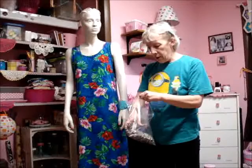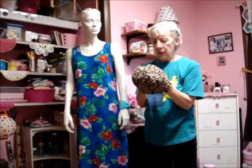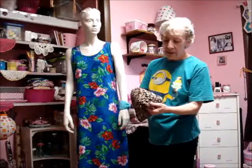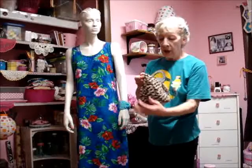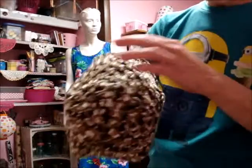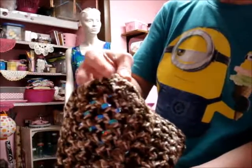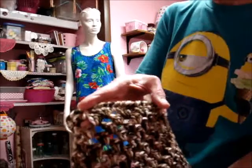I have two other projects to show you. This one is a granny stitch hat. I crocheted it with Karen one-pounder — I don't know the exact name of it but it's variegated. It's a granny stitch hat with a border of reverse single crochet. The single crochet reverse single crochet border is also referred to as a crab stitch, I think.